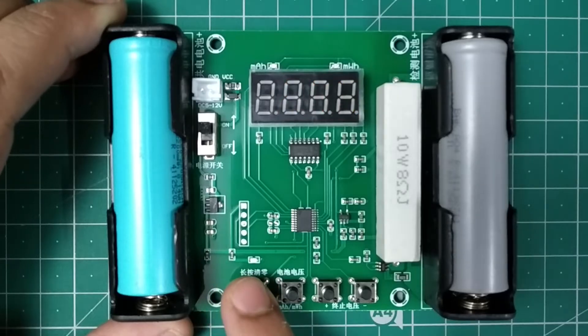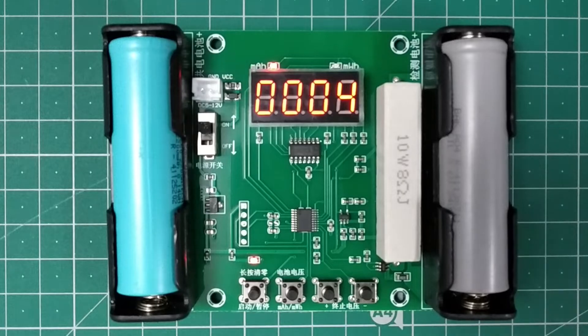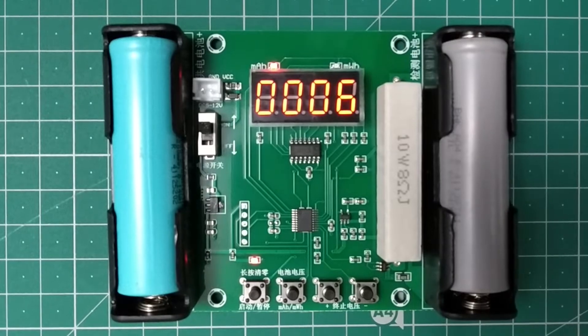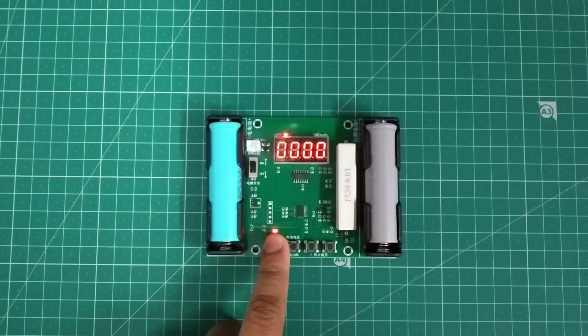Now press the first button to start the test. By pressing the second button, you can toggle between the current, energy, and voltage values. The display will begin to show the current consumed in milliamp hours. To stop or pause the testing, press the first button. You can also long press it to refresh the values.